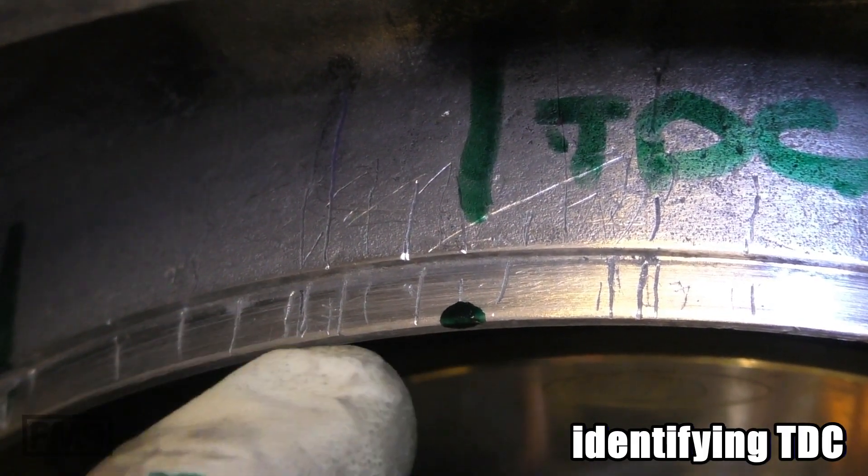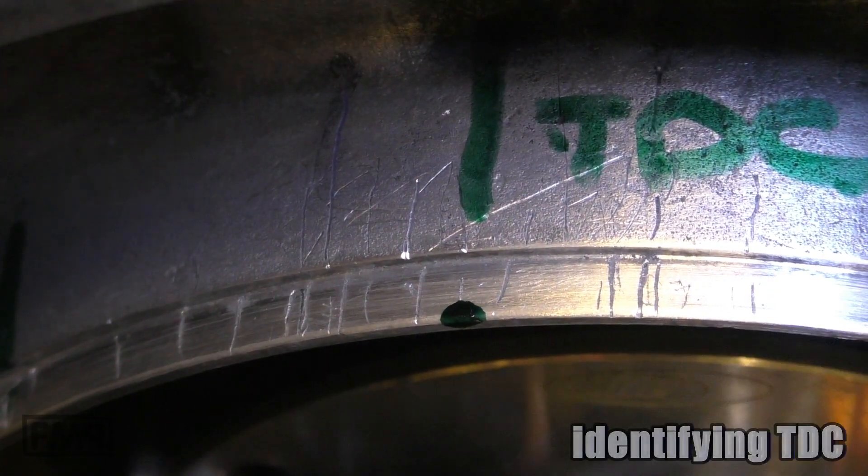You can see the old marks. I try to love this engine — it's a beast.